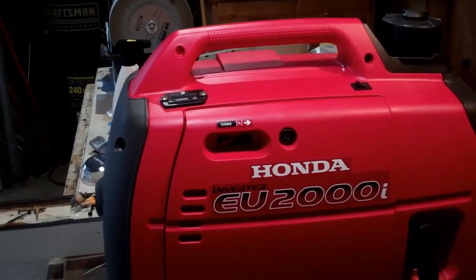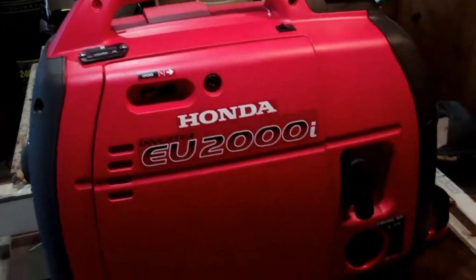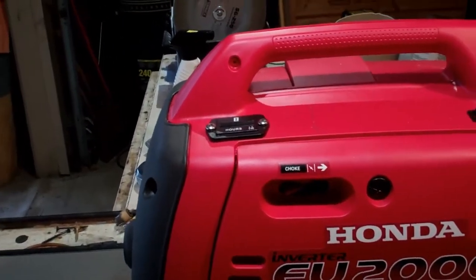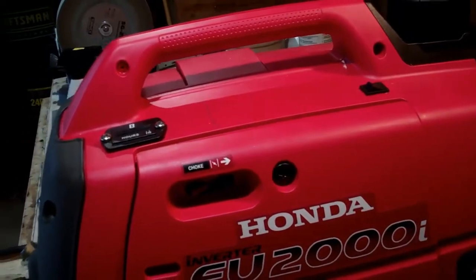I've got a Honda EU2000i inverter generator which I bought new and I really like it a lot. However, there are a couple little things that I didn't really care for, and it didn't come with an hour meter, so I installed one.